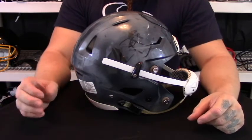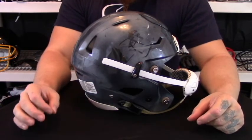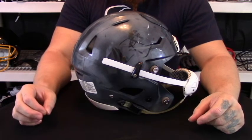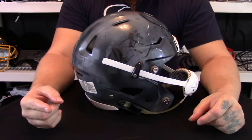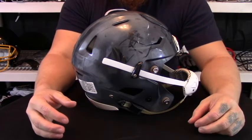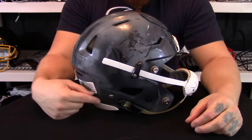The other thing we want to talk about is price point. Right now you can get this helmet from Sports Unlimited for $439.95. That does include an SF-2BD facemask, which is your standard run-of-the-mill facemask, and it also includes a ratcheting soft cup chin strap.